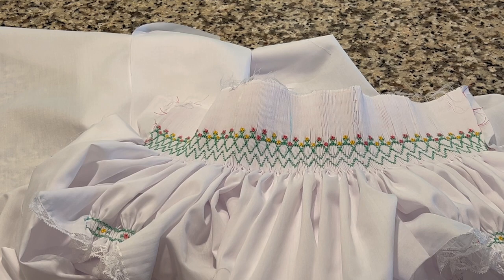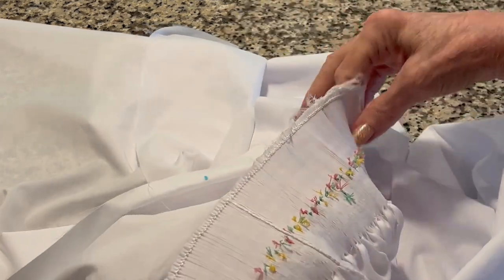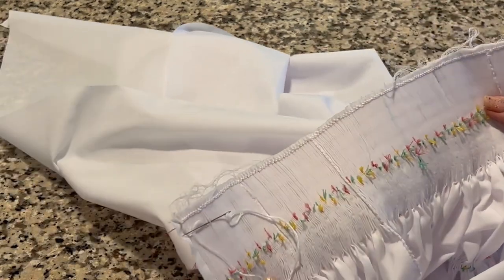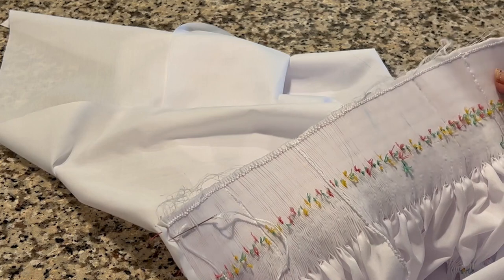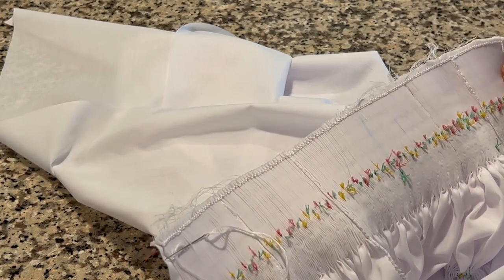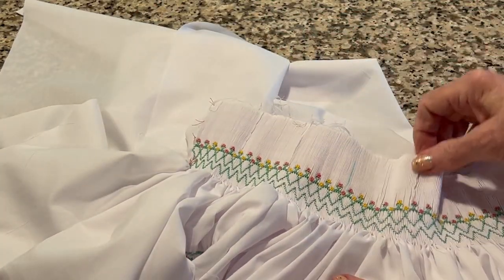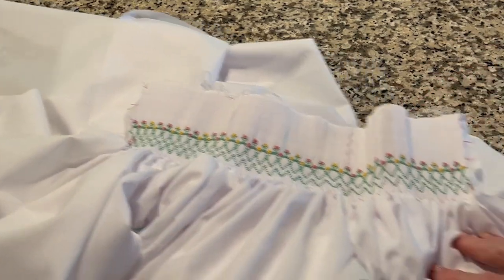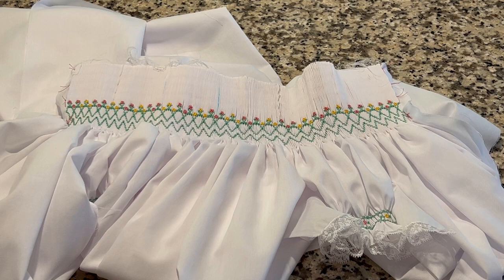So when I back smock on row one, when I sew the neck band on, I can follow this row of smocking when I sew the neck band to the neck edge, and then come back and do that top row of green smocking after I've got the neck band on. I just thought I'd make a couple of comments on the smocking today. Thank you.